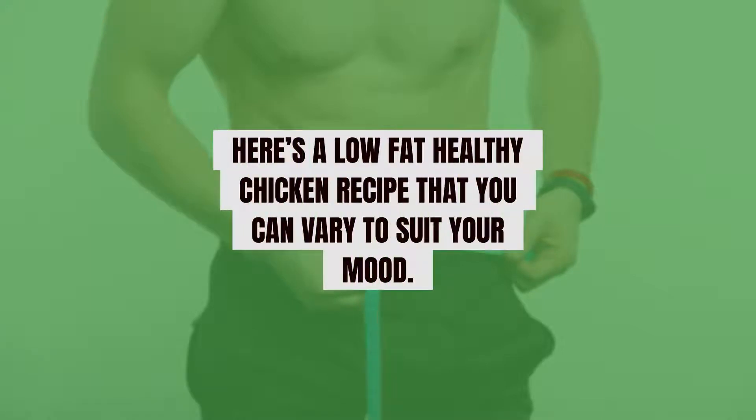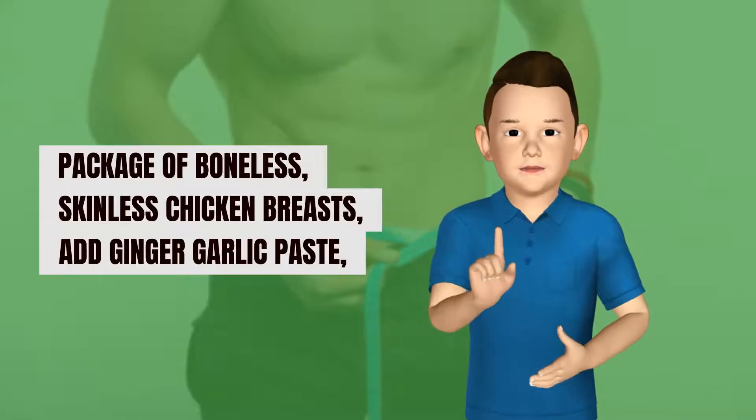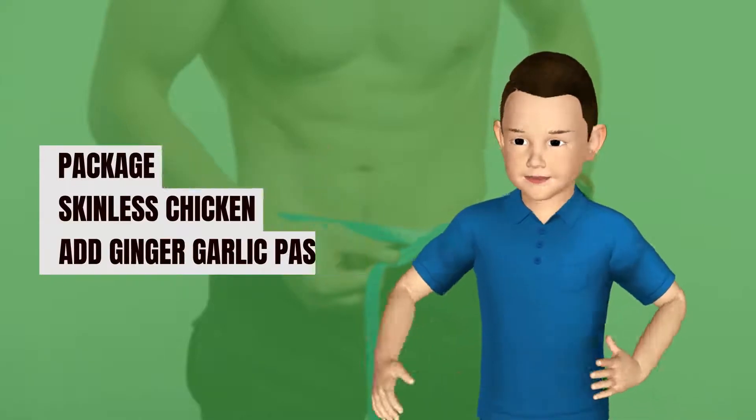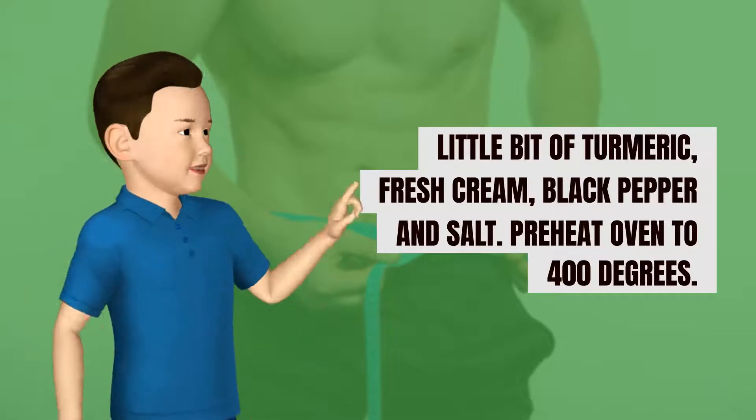Here's a low-fat healthy chicken recipe that you can vary to suit your mood. Take a package of boneless, skinless chicken breasts and add ginger garlic paste, a little bit of turmeric, fresh cream, black pepper, and salt.